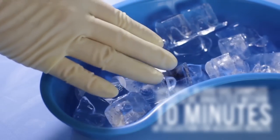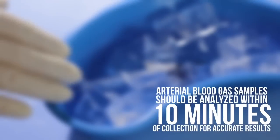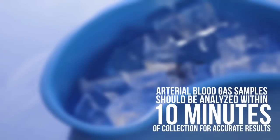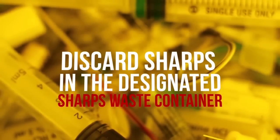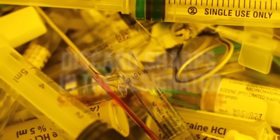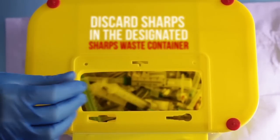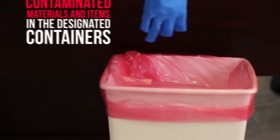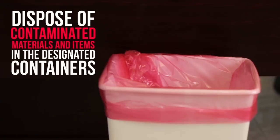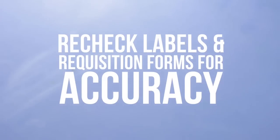Arterial blood gas or ABG samples should be analyzed within 10 minutes of collection for accurate results. Discard all sharps, such as used needles, syringes, and potential sharps like glass items, into a puncture-resistant sharps waste container. Place other items, like used gloves and all items contaminated with blood or body fluids, into the infectious waste bag. Recheck labels and requisition forms for accuracy.